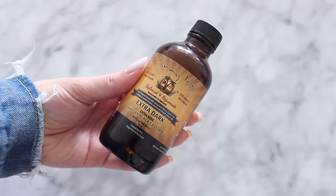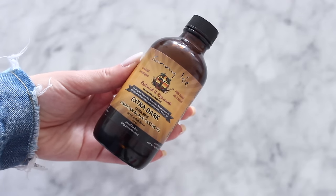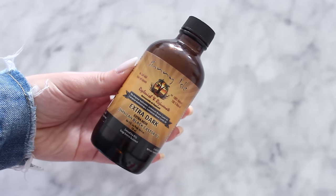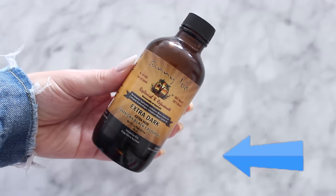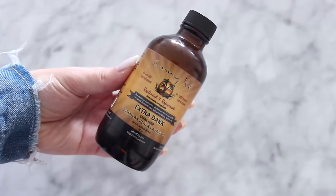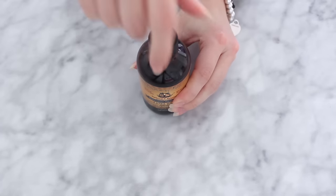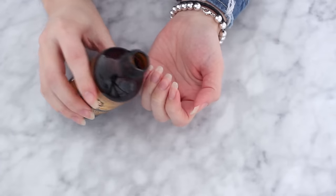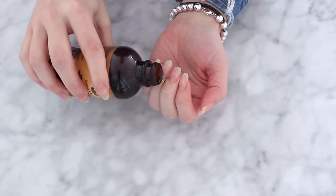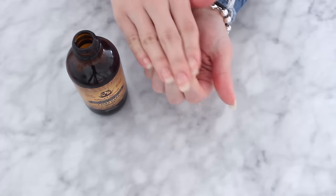My number one tip to grow your nails quicker is to moisturize more. Dry hands are a major problem when it comes to maintaining nail strength and health. At nighttime, I like to use a thicker oil — I love castor oil. I've done a whole video on castor oil beauty hacks which I'll link above, but I definitely recommend picking it up because it has so many beauty benefits. I apply castor oil all over the nails and around the skin, massaging it in before I go to bed.